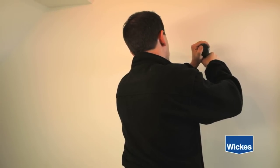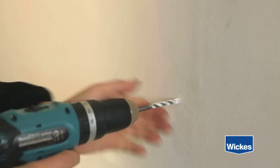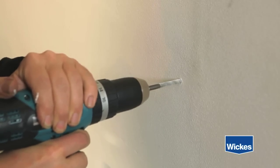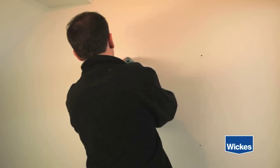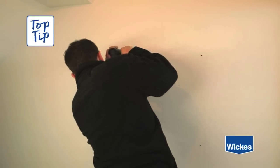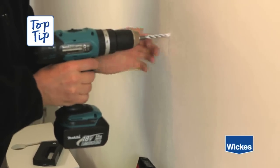If you are drilling through ceramic tiles, use a spearhead drill bit. These are specifically designed to drill through ceramic tiles without cracking them. Remember to turn the hammer action on your drill off, otherwise you will crack the tile. Another good tip is to place masking tape over the hole positions, as this will help prevent the drill bit from slipping when you start to drill.